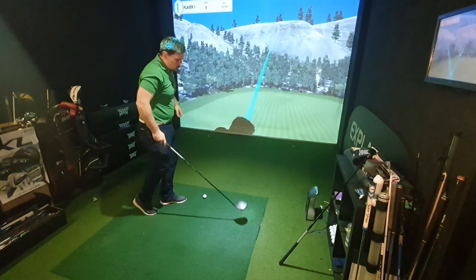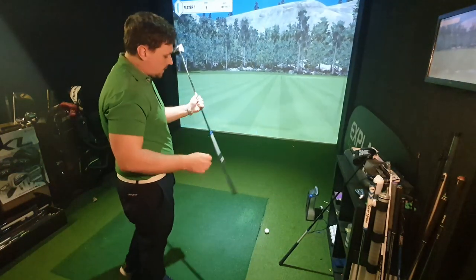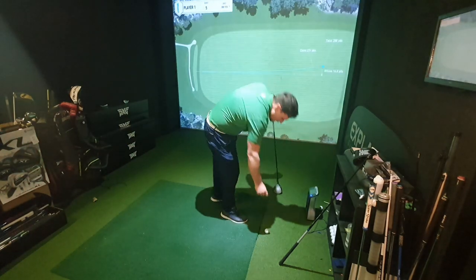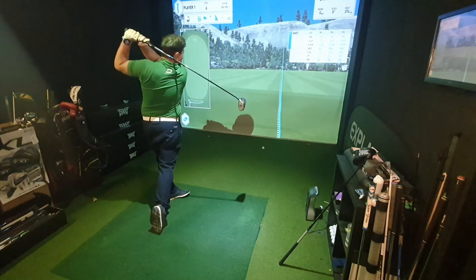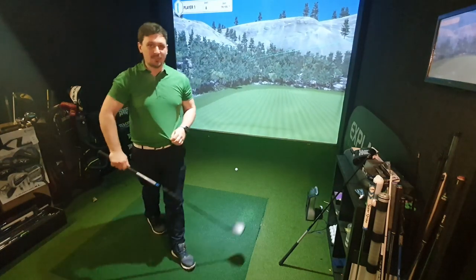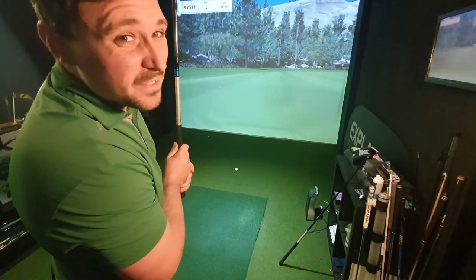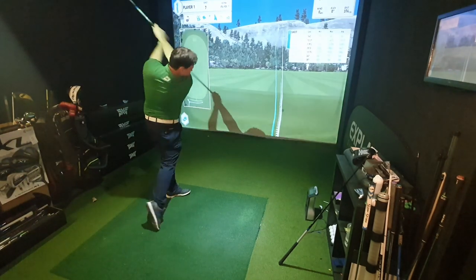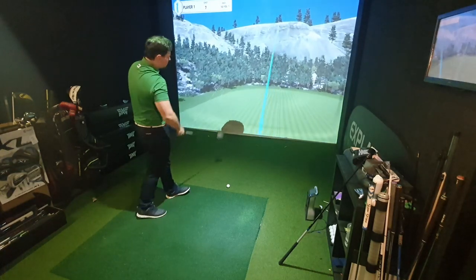Nice start, a little draw. Spin is a little bit too much, but I would expect that because this shaft is softer than I would usually use. 288 carry — going to keep the same tee height as well. A little draw on that one. Turn it over — okay, that wasn't very good, big left shot. I do tend to hit it left in all fairness. 287.